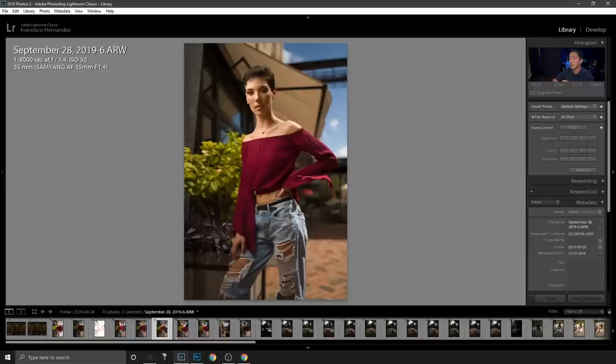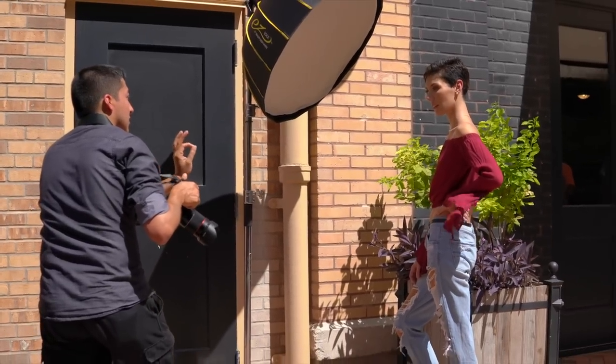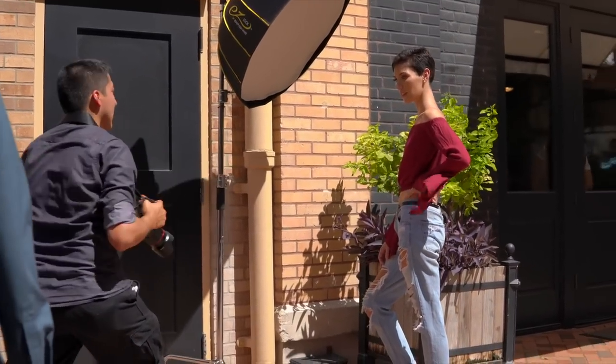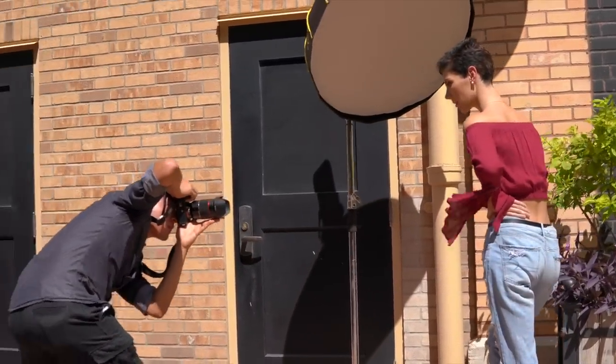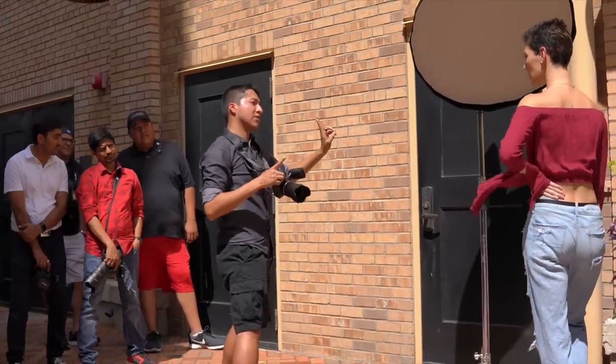I actually do like this shot a lot, but there are no catch lights in the eye and the pose isn't quite right. So I adjusted things, which led to the final image. In that shot I'm angled a bit more toward the building, and I moved slightly left to get her head space near the clouds and get more sky in frame.